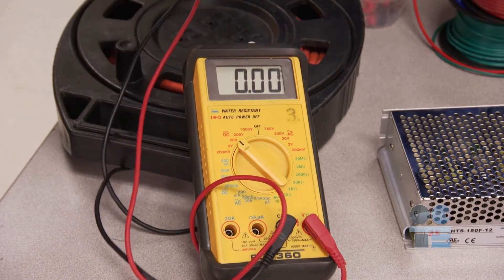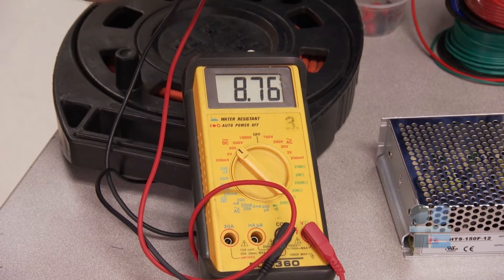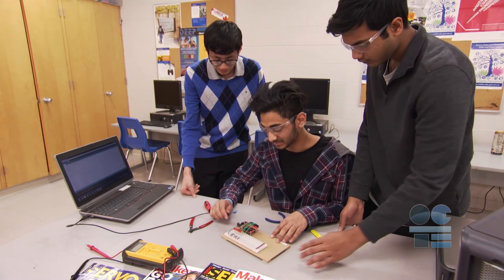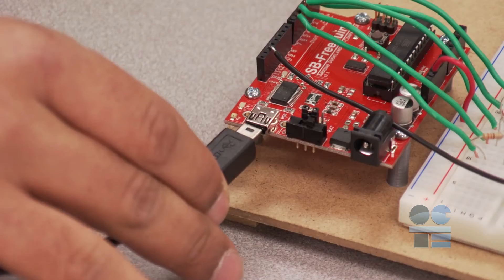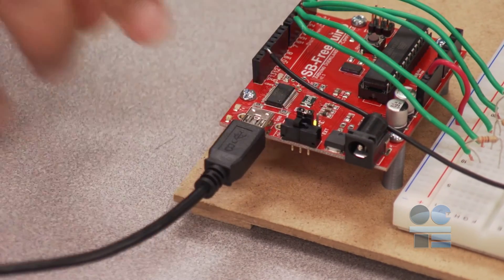Ensure your power supply is set to 5 to 12 volts. Use a voltmeter if you need to check. Now you can apply the power. Always stand back a bit — never have your face, or anyone else's, over the breadboard when you supply power. If you have followed the rules and done everything as expected, you may have a successful circuit.